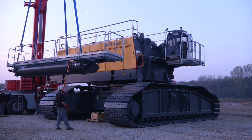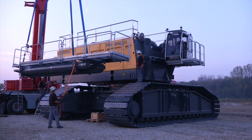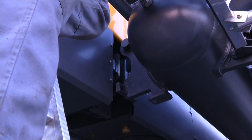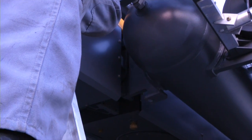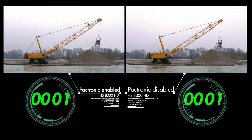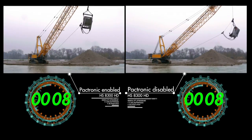With the Pactronic hybrid drive developed in-house by Liebherr, this innovative hybrid drive based on hydraulics offers both economic and ecological advantages. Thanks to Pactronic, high winch speeds and short cycle times are achieved.